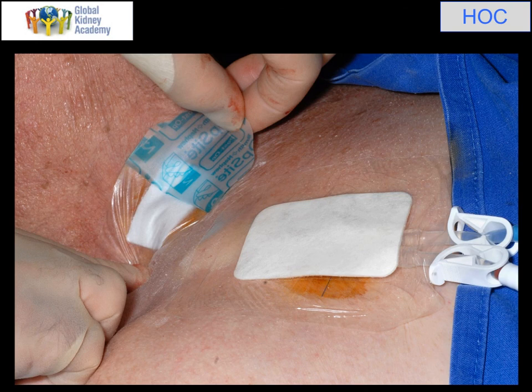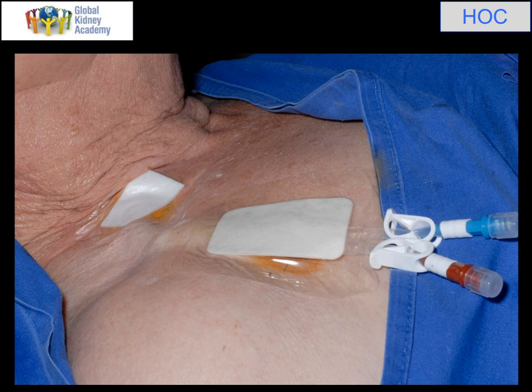These catheters work very well. They can stay in for months, even years. They do get complications — they can block with thrombus, and they can also get covered by what's called a fibrin sheath, which is like a film of fibrin that can block the holes at the end of the catheter and stop it functioning, and that has to be sorted out radiologically. And that is the end of this talk. I hope you found it helpful.